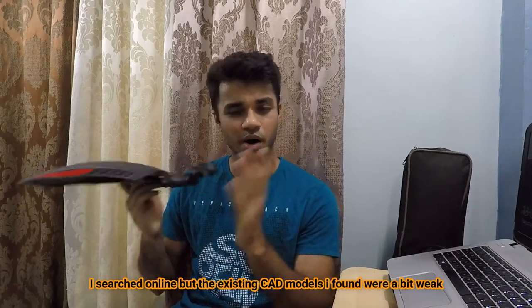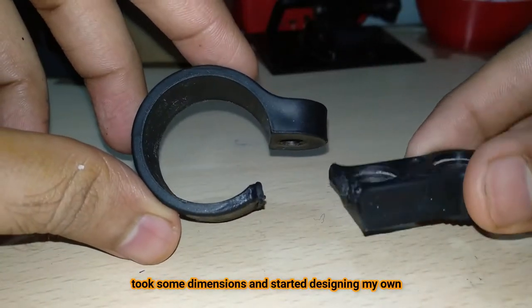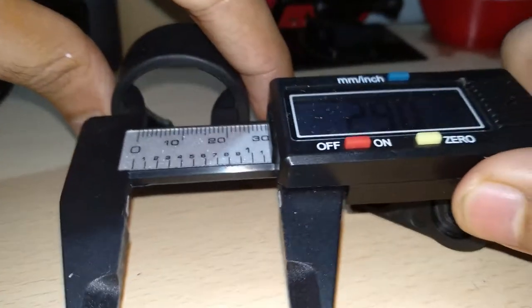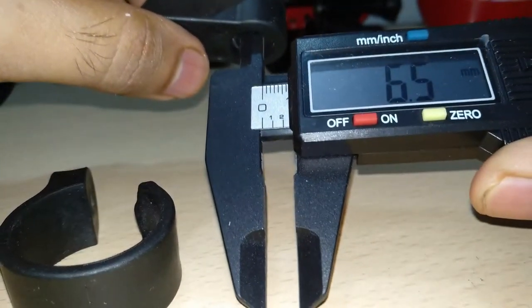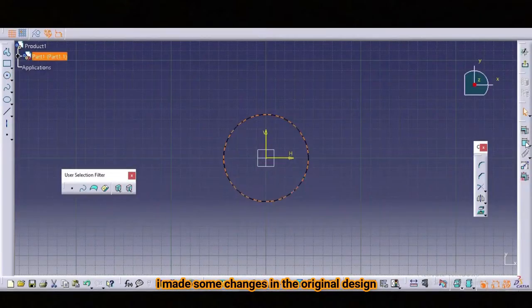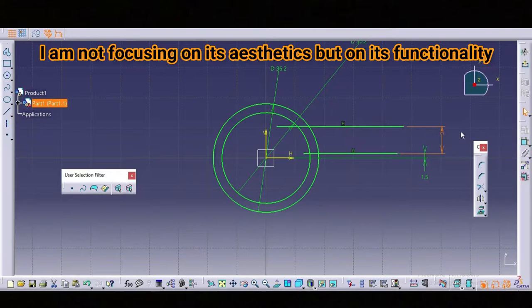I searched online but the model I found was a bit weak, so I decided to make my own because I wanted something stronger. I removed the part, took some dimensions, and started designing my own. I made some changes — I increased the thickness of the parts to make it stronger. I am not focusing on aesthetics but on the functionality of the parts.